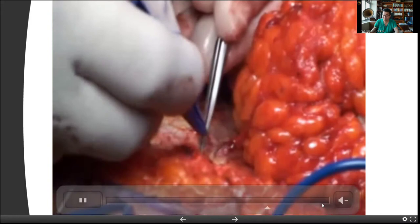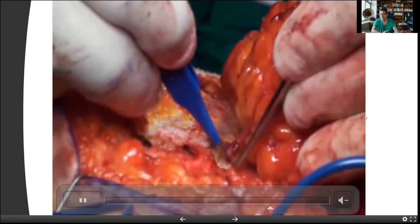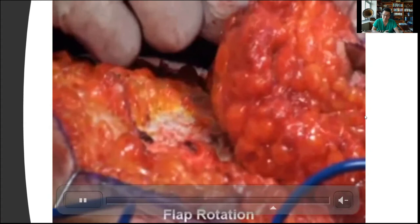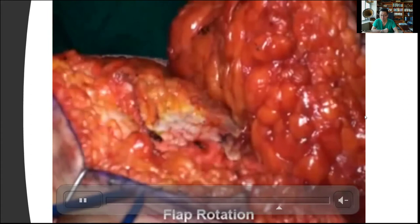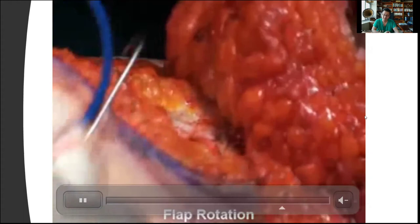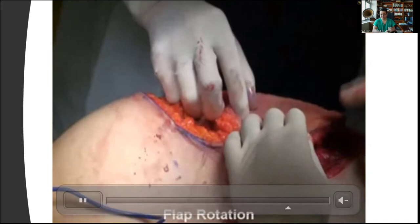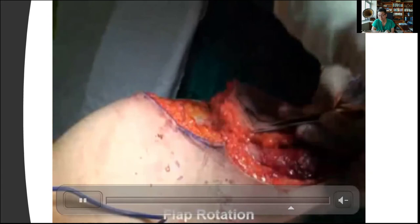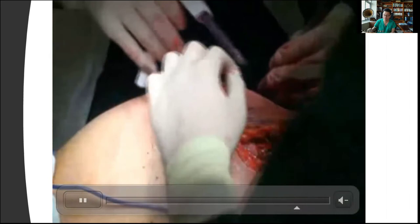Here we're freeing up the perforator. Once I'm comfortable with the length and there's minimal tension on rotation, we'll go ahead and rotate the flap and start the closure. At this juncture, if you're uncomfortable or worried about the flow and you have two perforators, you could use a vessel clamp, check with ICG, make sure which one is dominant, and then go back and choose the dominant perforator. Here we're testing the rotation and then quickly using a stapler, trying to inset quickly to see if there's no tension, if the perforator is doing okay, and what kind of primary closure we can achieve.